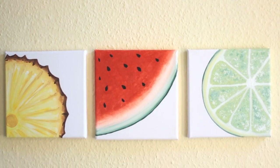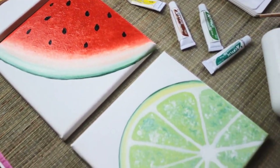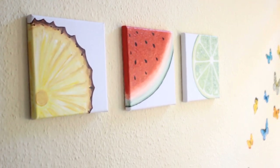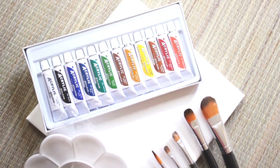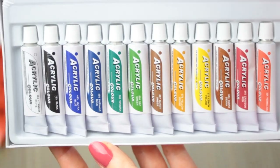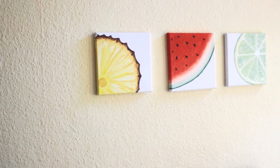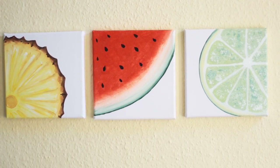Hey everyone, welcome to my fruit painting series. I will be showing you guys how to paint three different fruit paintings. I will also be doing a giveaway on these original paintings by me and on a starter painting kit, including brushes, a mixing palette, acrylic paint, and canvases. So if you guys want to win them, don't forget to follow the rules at the bottom of this video.